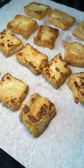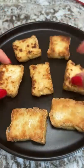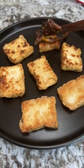Just sliced up the tofu and threw them in a hot pan. Got each side nice and toasty. And then assembled them with mushrooms and fried garlic.